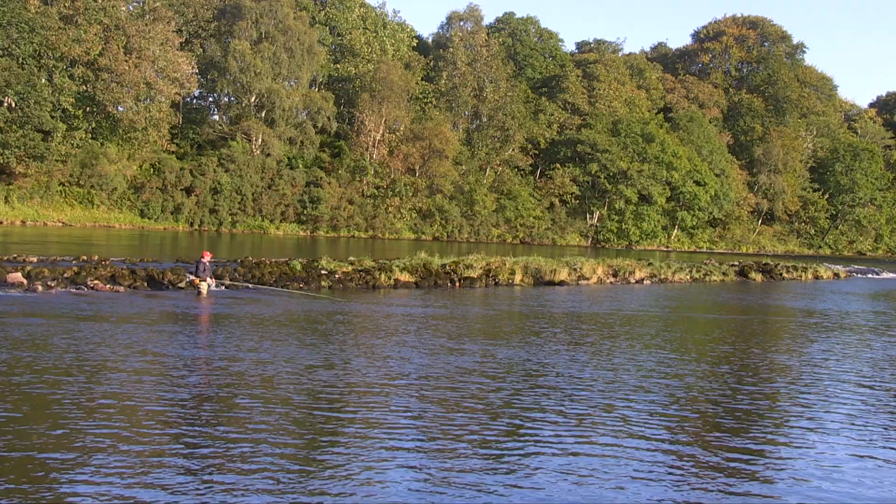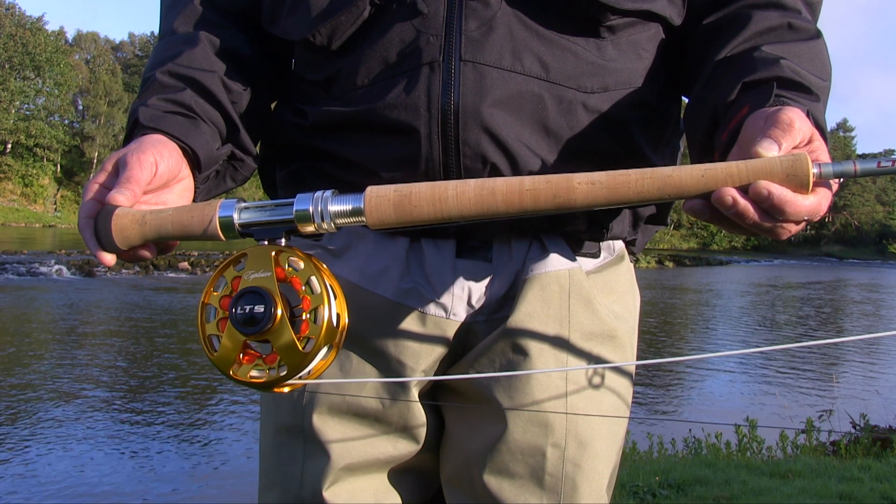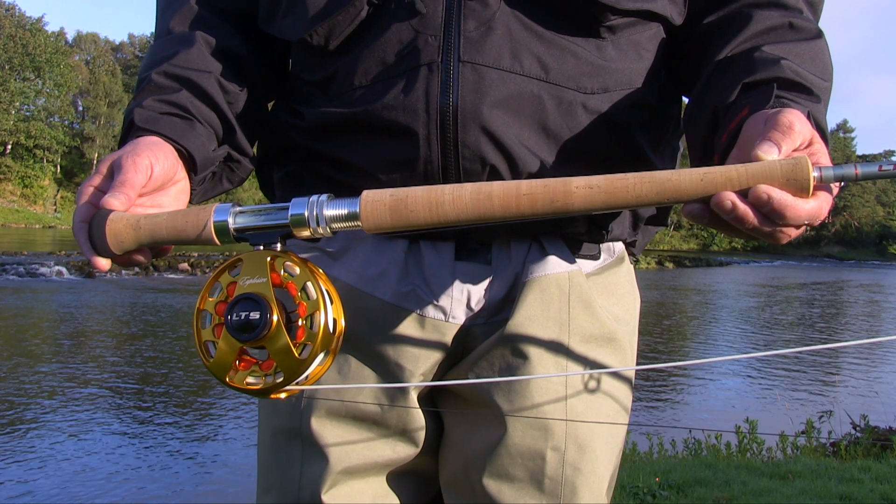Great light little rod, beautiful reel seat, and a great finish throughout the cork. Very high-end cork on these. It's a beautiful rod beginning to end.